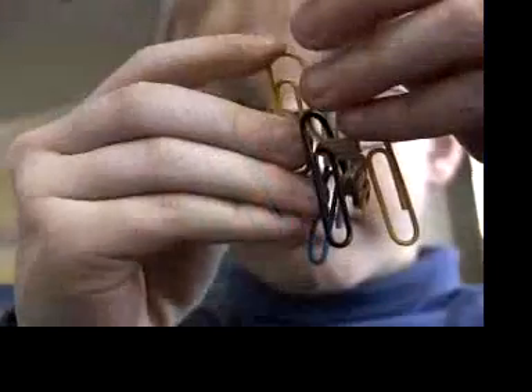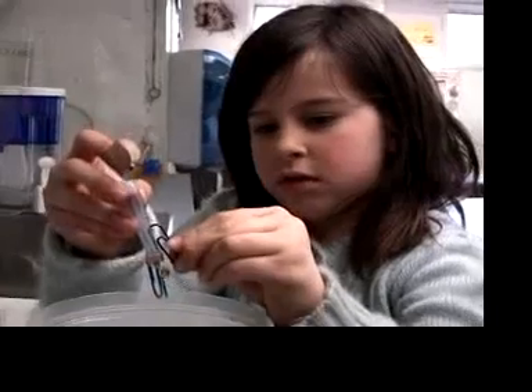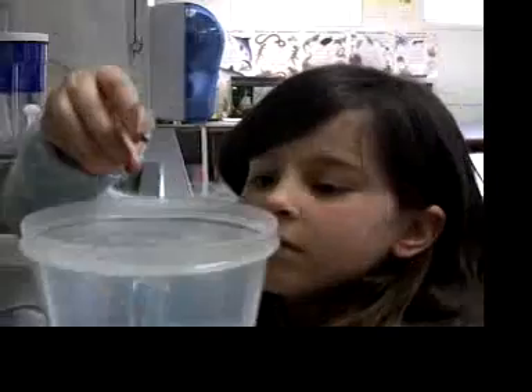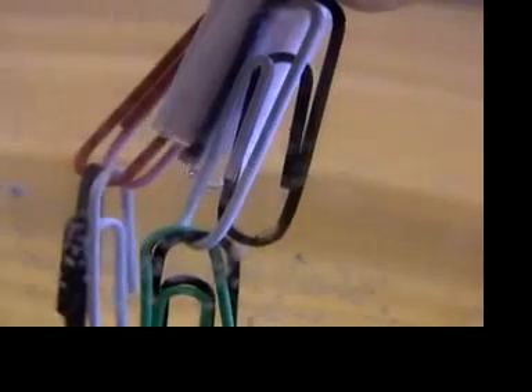You'll have to figure out how many paper clips to use. You need enough to almost sink the diver, but not quite. Do this with an open container so it's easy to get them out. It's sunk — I need to take a paper clip off. It partly floats, partly sinks. You can also fine-tune the weight of the diver by squeezing a bubble or two of air out of the straw.